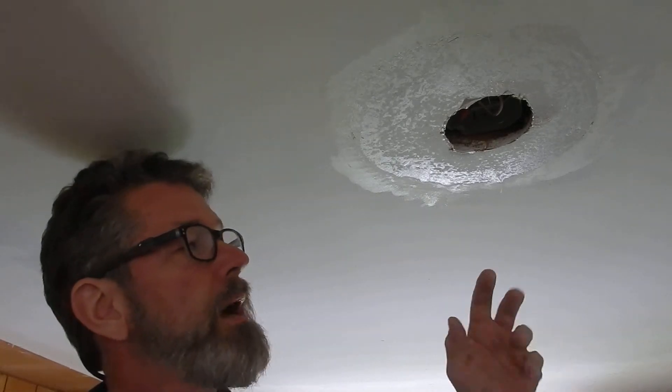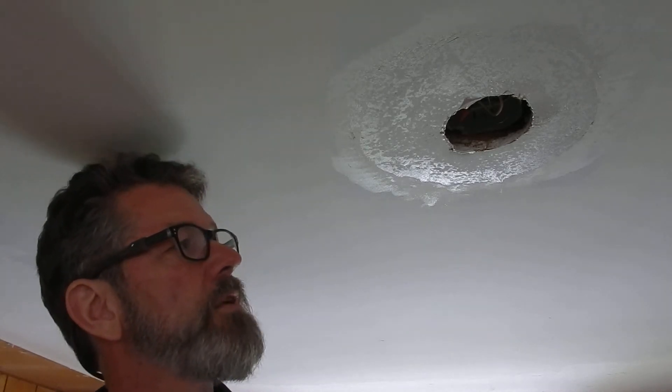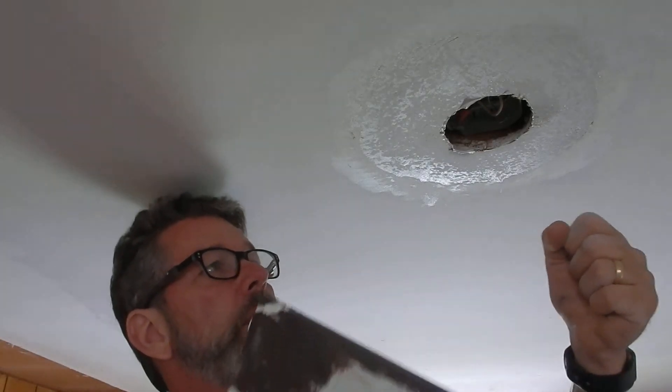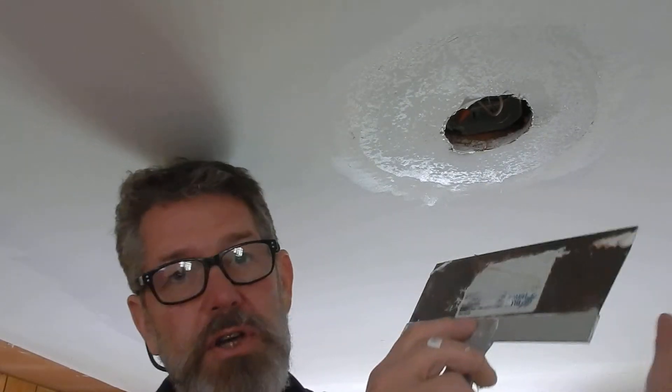Taking popcorn off a ceiling is not hard — it's a little bit messy. You can spray it to make it wet and it won't generate as much dust, but I find that's even worse because then you get this wet sticky mess. So I like to do it dry. You can hold a vacuum cleaner as you're doing the scraping to catch most of the dust, but it's a messy job no matter how you slice it.